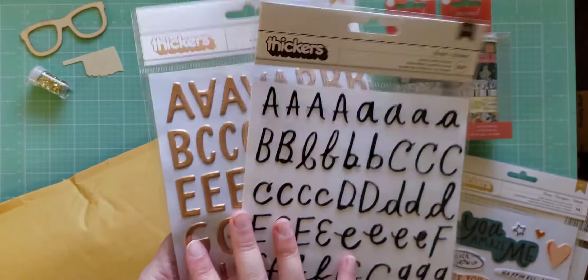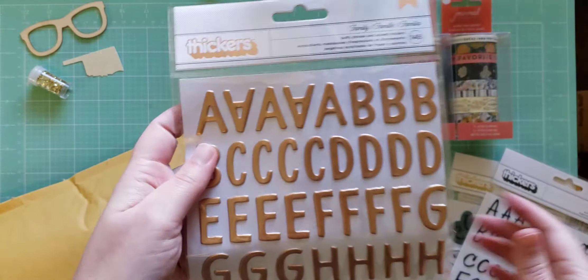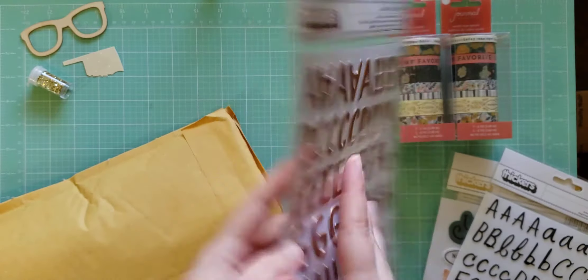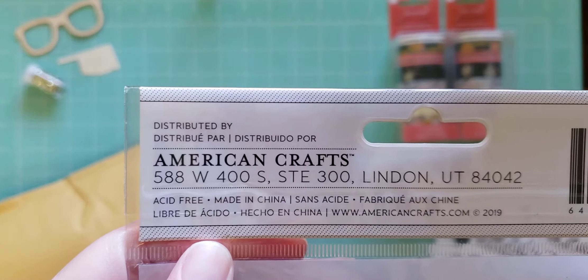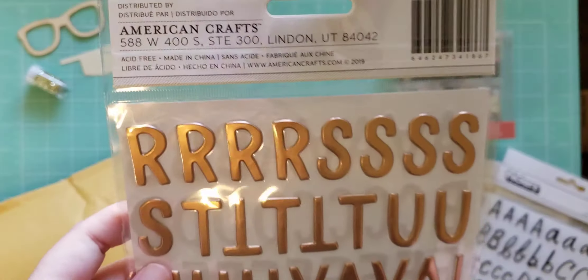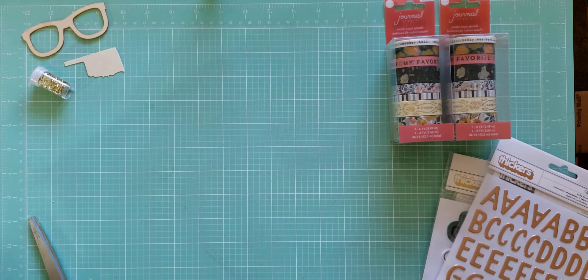Then I got these stickers which I don't have either. This one is Sorbet, which is from Sweet Story, and this one called Family — I'm not sure which collection this is from, if anyone knows let me know. It came out in 2019, so maybe Heritage? I'm not sure — if anyone knows, let me know. So I got those.